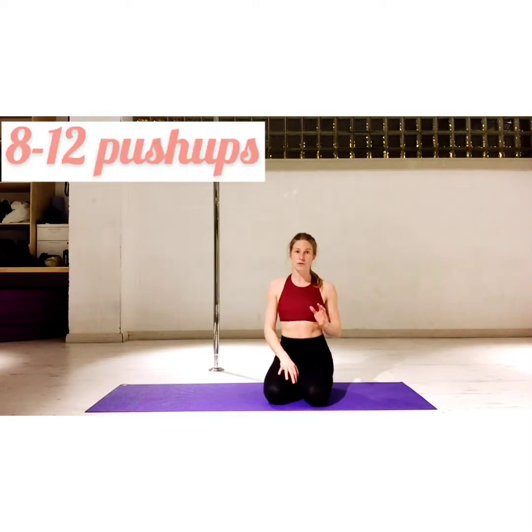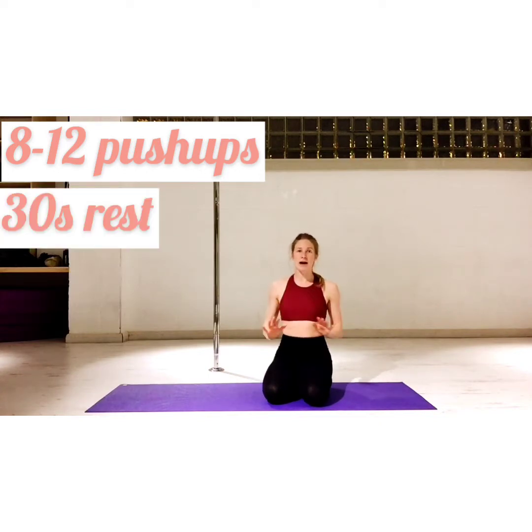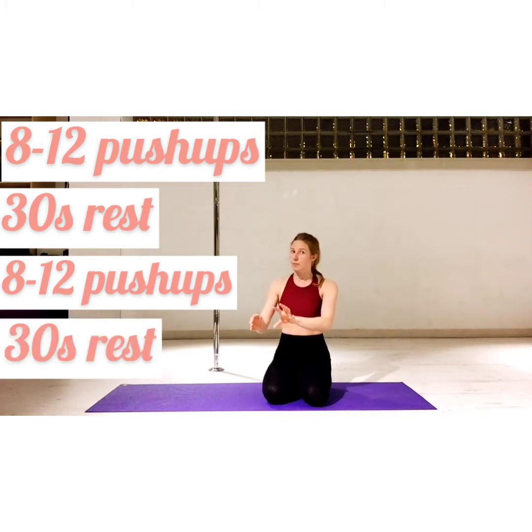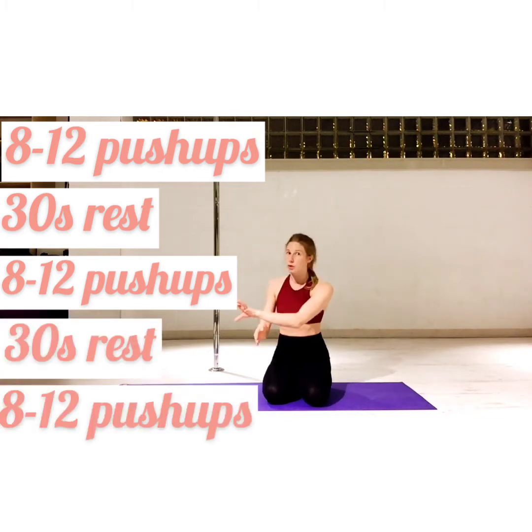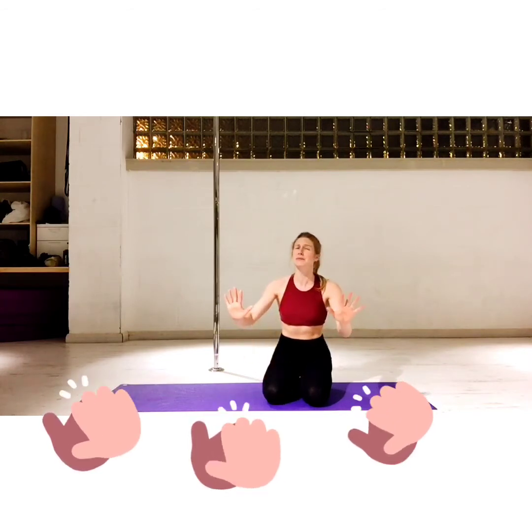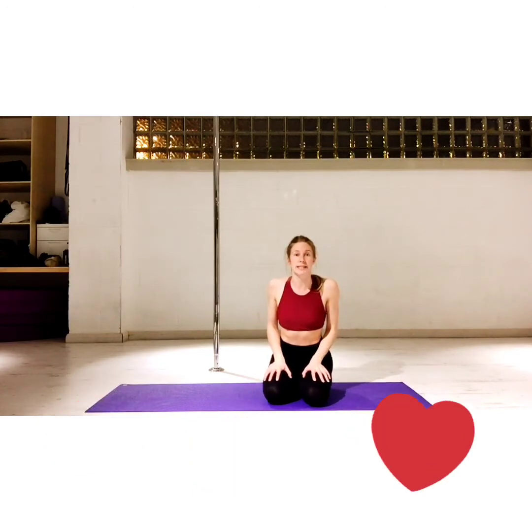In terms of numbers, you want to aim between 8 and 12 reps in a row in good form, then have a short break — no more than 30 seconds — then do another 8 to 12. So if you decide to go to 8, you do 8, take a 30-second break, do another 8, another 30-second break, and if you can, do another 8. By the last few you will find it really difficult — that's where you want to be, because that's when you see significant growth and progress.